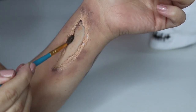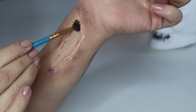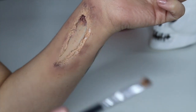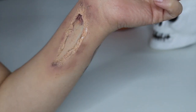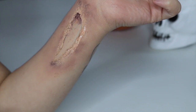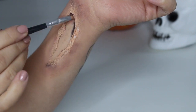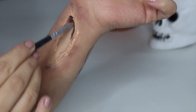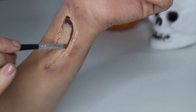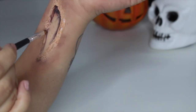Next we're going in with our cream paints and we're just going to start defining and adding dimension to the inside of the cut, using darker colours such as black, deep purple, and deep reds. You're going to want to get as close to the edge as possible and even use your brush to push up the tissue and get right under there — that's what will give you a really deep wound effect.